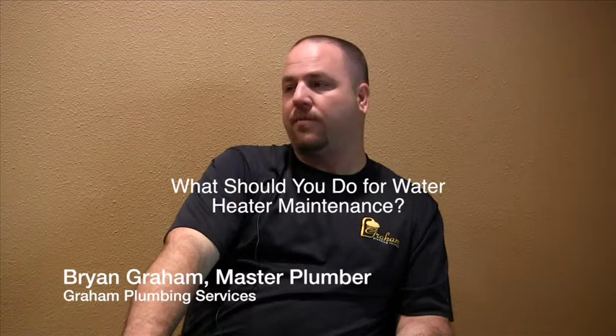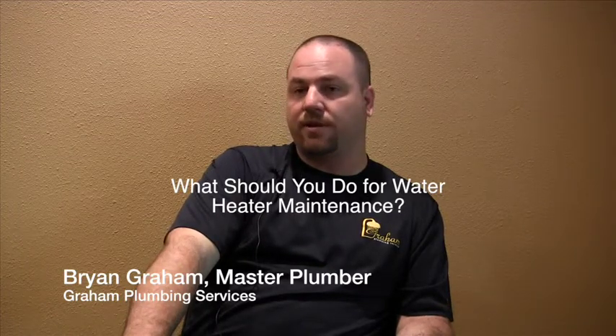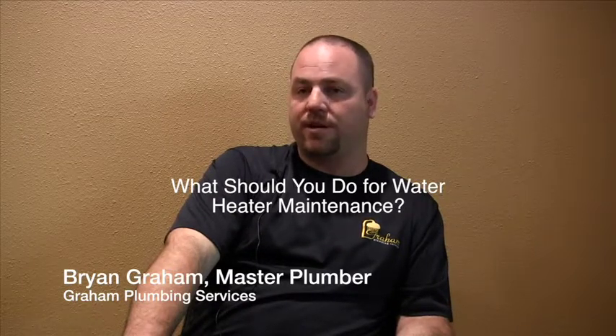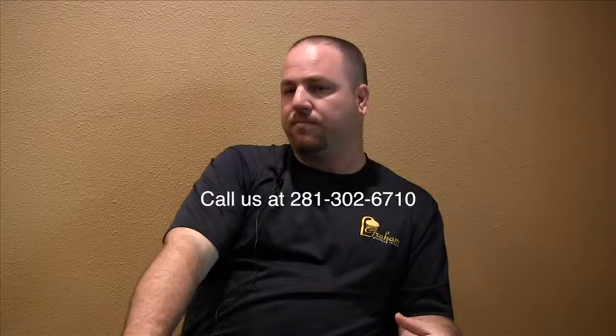For a tank water heater, once a year you're supposed to have it flushed. That's basically the process of draining it out — we hook a water hose to the bottom of the heater, turn it on, and get all the sediment and gunk out of it. That's pretty much all you need to do for maintenance.